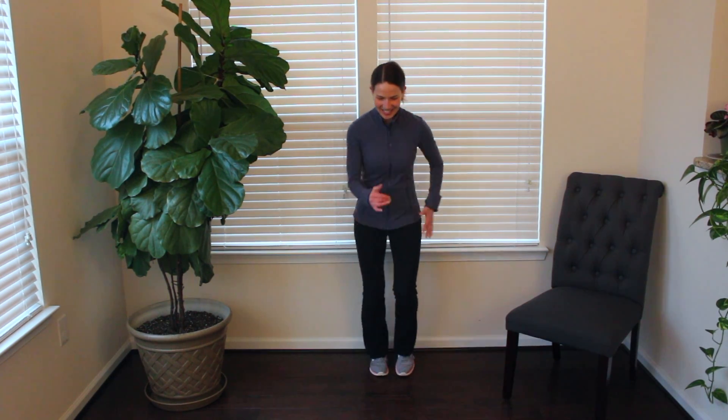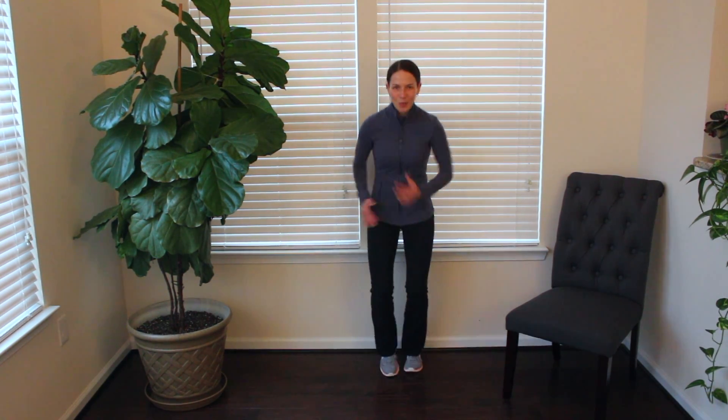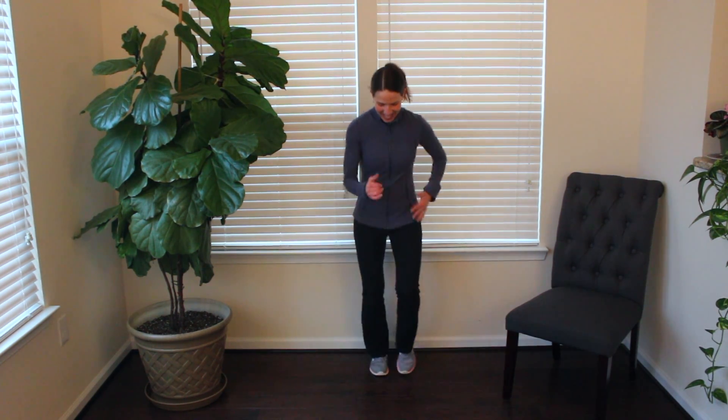Face forward and squirt it out for these last 10 seconds. As fast as you can, swing those arms as you move those feet. Three, two, and one — awesome work!